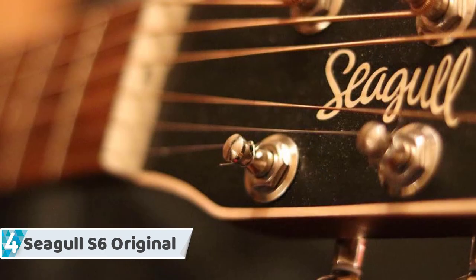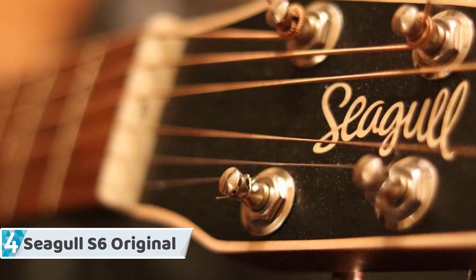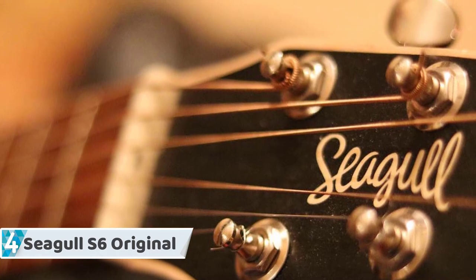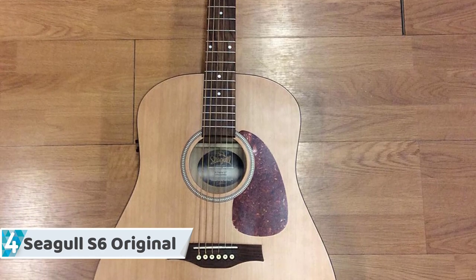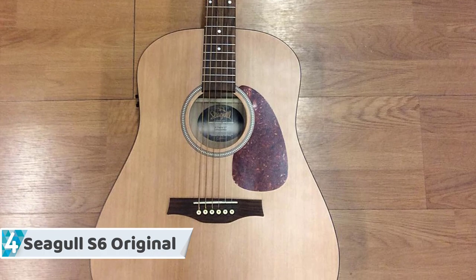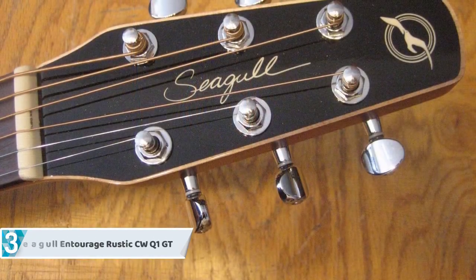When you strum this guitar for the first time, the solid cedar top contributes to that impressive sound quality. This guitar is made out of Canadian wild cherry, which is very rare to find in guitars at this price range. The aforementioned materials are used for the back, while the sides are made out of the same materials too.